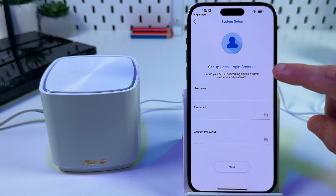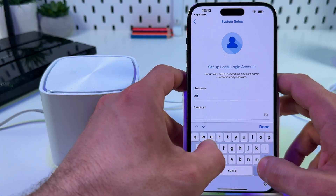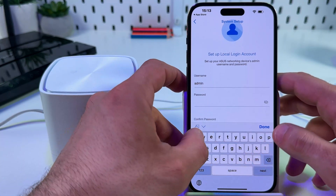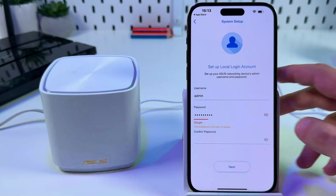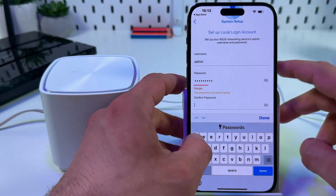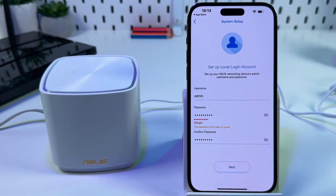Now set up your local login account — this is the administrator account for the device. Use a stronger password if needed. Confirm your password, then hit Done and Next.